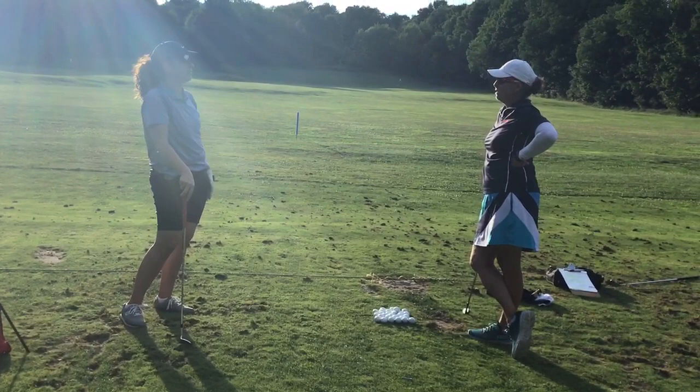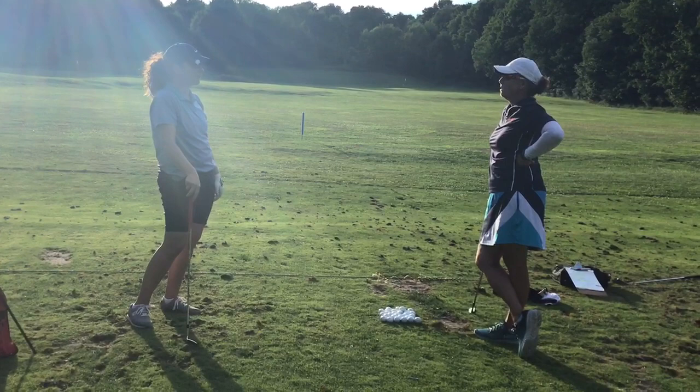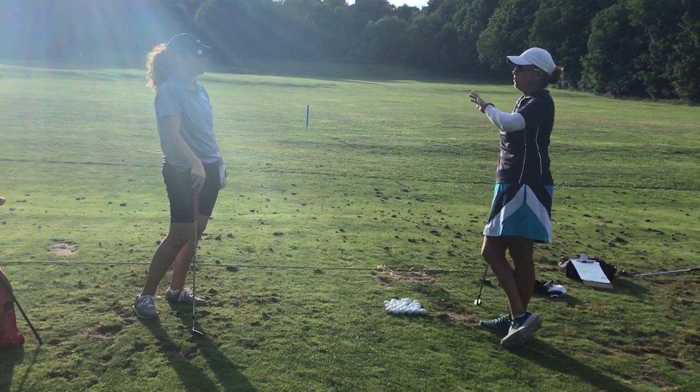Okay, so your big objective, your long term goal, is to get that handicap down and keep it below 10. You don't like that double digit? Right. You want that single digit.